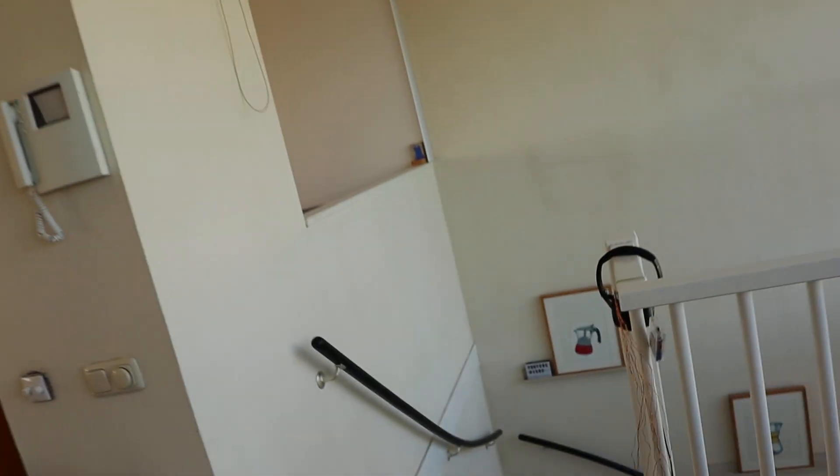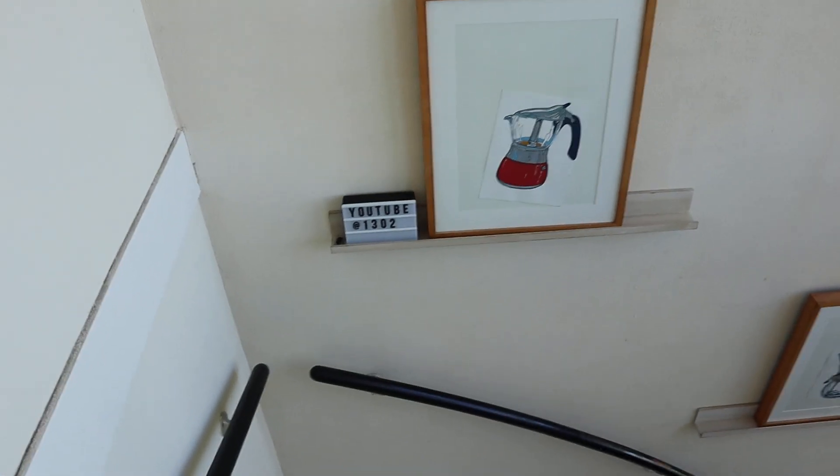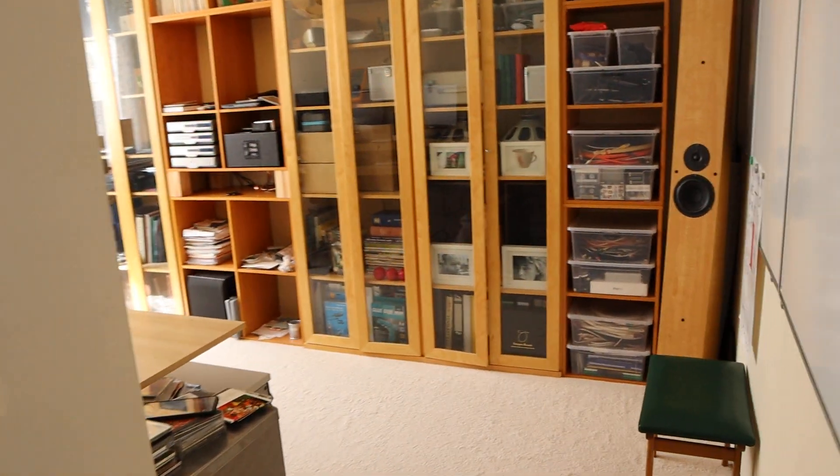There are some other things I'd like to show you today, and I have an audio tip for you, so stay tuned — don't go away yet. Over 1,300 subscribers, so that has happened! Let's go down to the office I showed you last week.